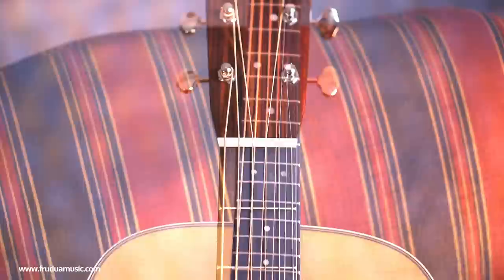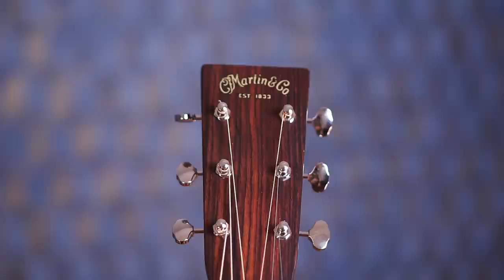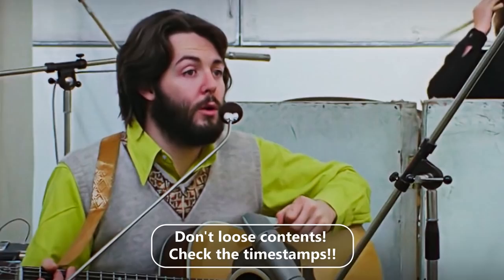First of all, the guitar we are going to use is a Martin D28. This guitar is a solid part of the Beatles' history. Both John and Paul bought one in 1968, and since then they used the D28 in a lot of historical recordings including Blackbird, Mother Nature's Son, Julia, and many others.